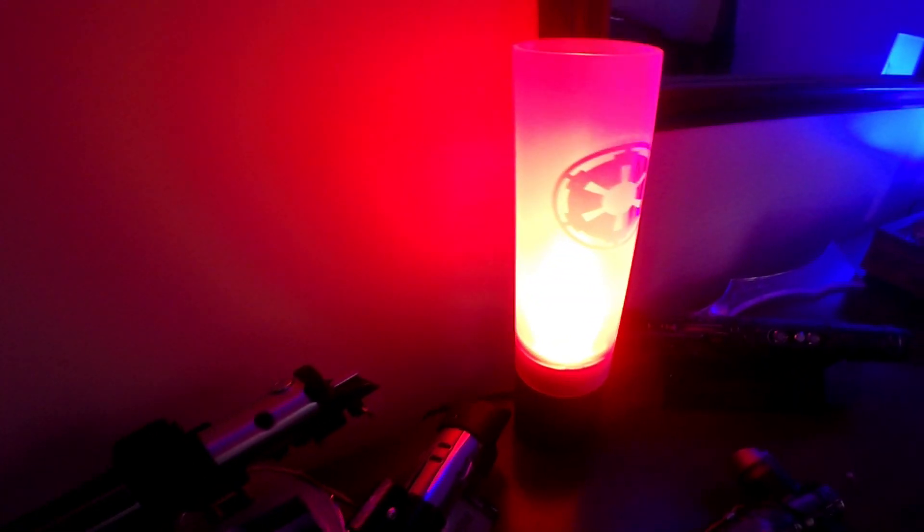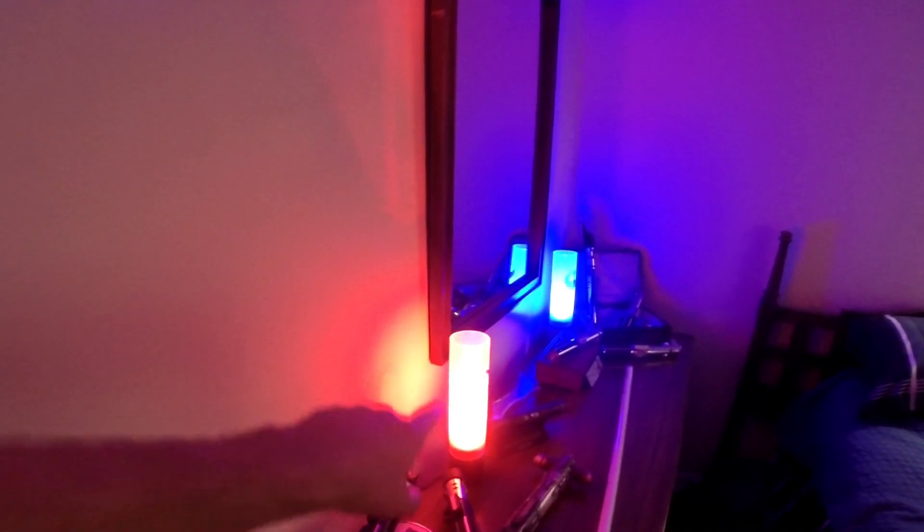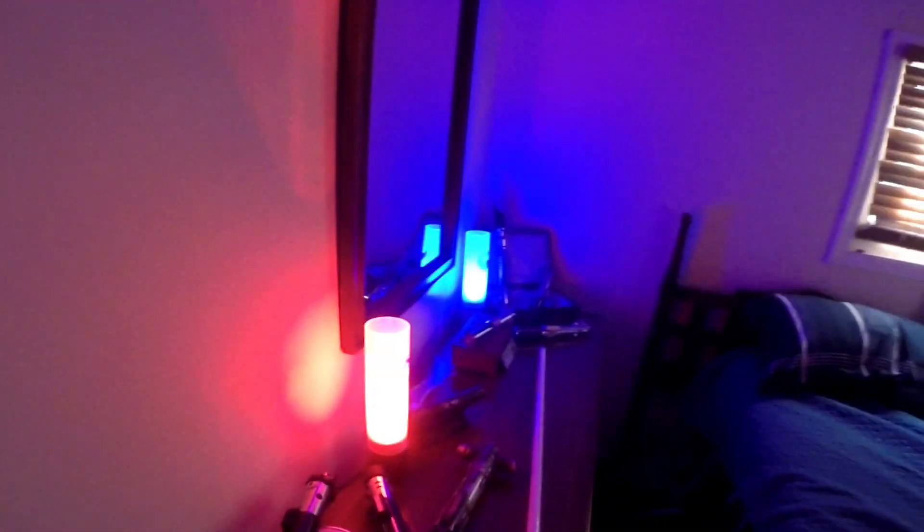These are Dark Side Engineering lamps by Kaz — the website where you can get them is linked at the bottom of the video. This first lamp has an Imperial Cog logo on the shade and also on the base. The far one has a Rebel logo on the shade and on the base. The link is below if you want one — you can also get them on the Rebel Armory at Dark Side Engineering's page.